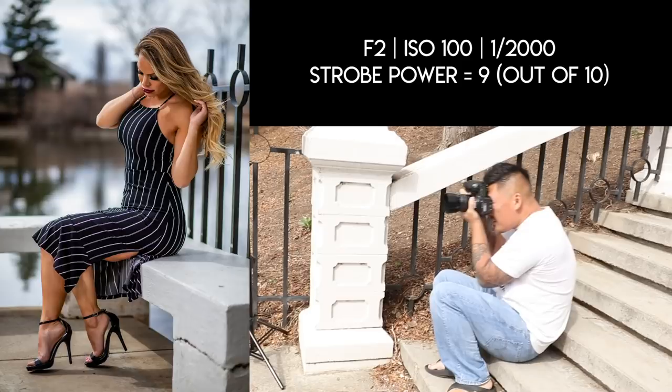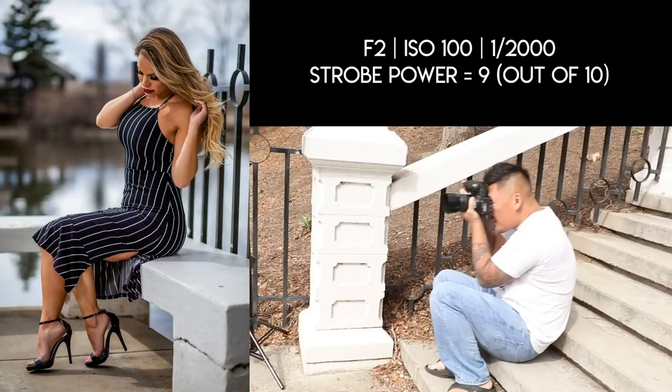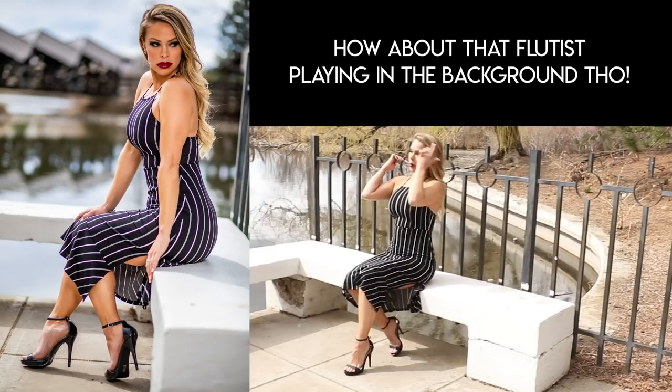Beautiful — look strong! All right, I see you. Now we are with Hannah, moving on to model number two, look number one. This is her very first day shooting — she lied to me. She said it was her first shoot but she shot with a buddy earlier today.